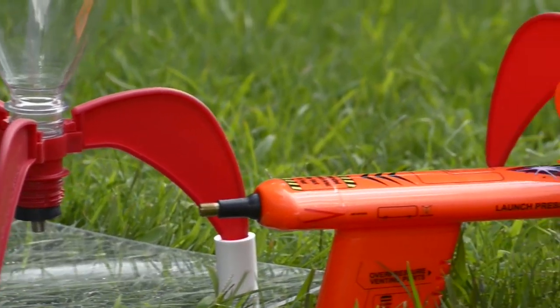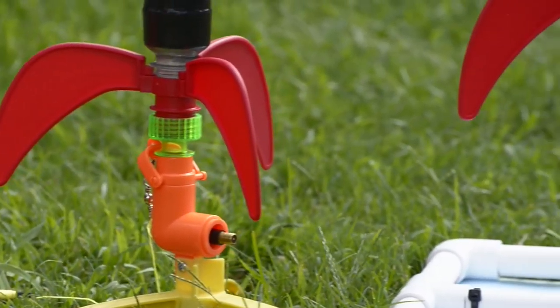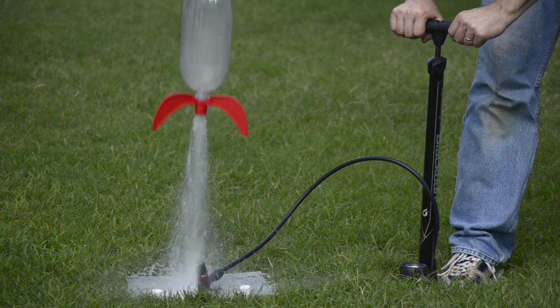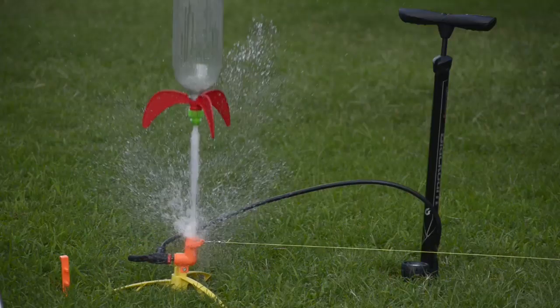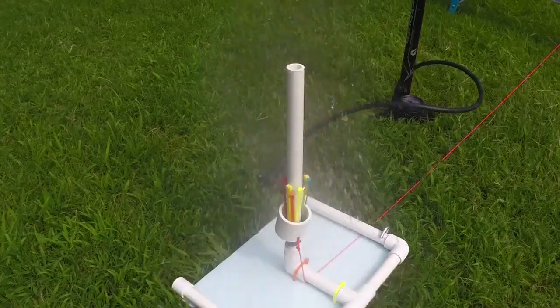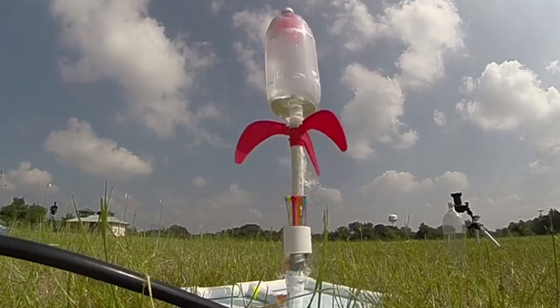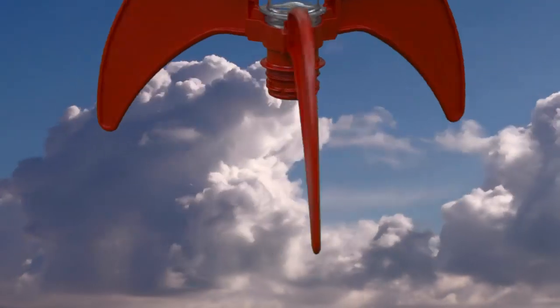Once again, the idea of screw-on water rocket fins came back to me, and the goal was that they work with all launchers — whether homemade or commercial — including those with a rubber stopper, o-ring, nozzle, or cable ties. After almost two years of designing, prototyping, testing, tooling, and manufacturing, we finally produced the fins we were completely satisfied with.